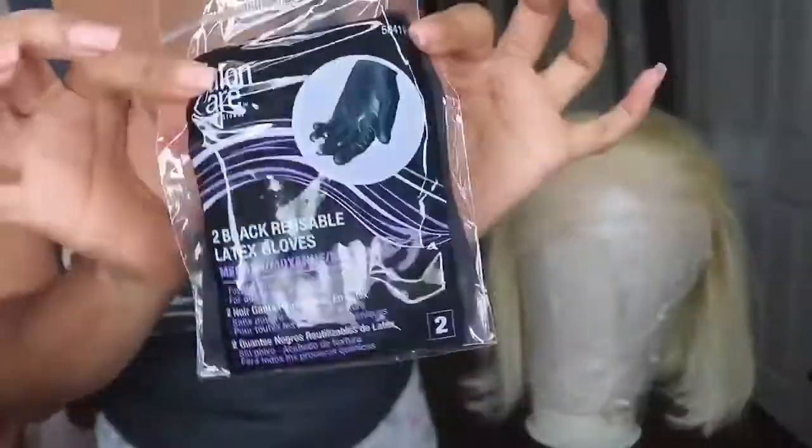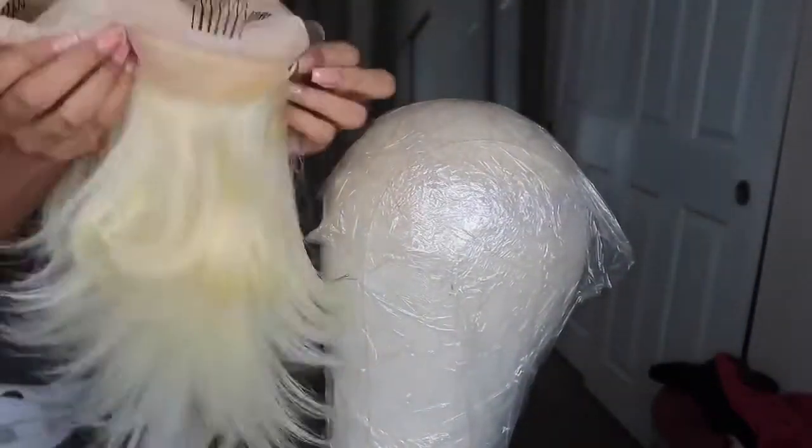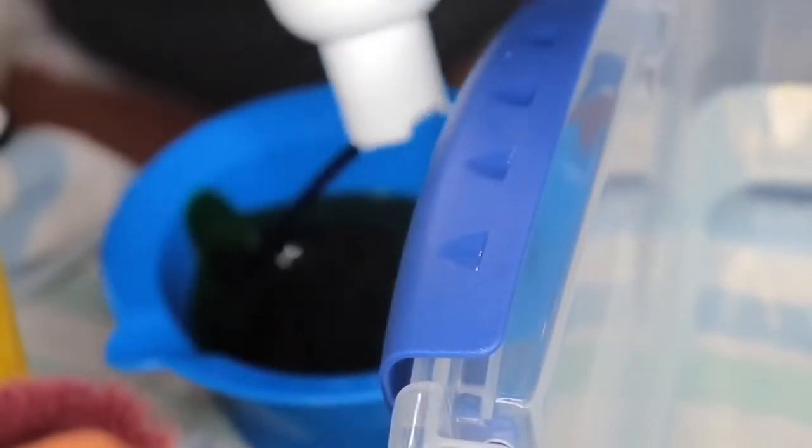Hey love bugs, we are going to do the watercolor method today — I'm so excited about it. I used two different colors: I used ion brights in the color shamrock, and I used the Adore semi-permanent in the color limelight. I'm just gonna use half of the shamrock color, and I think I used two of the Adore ones.